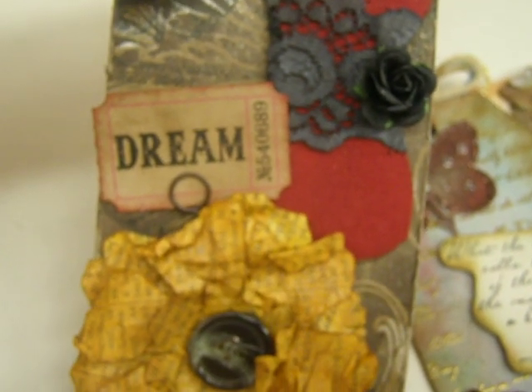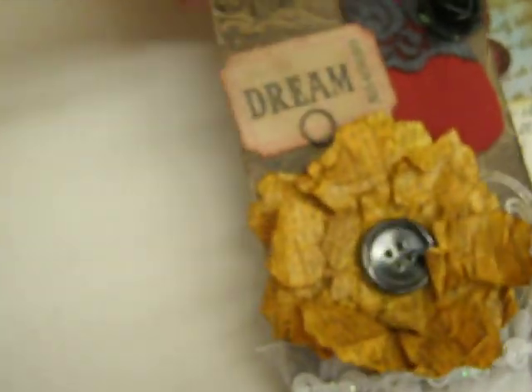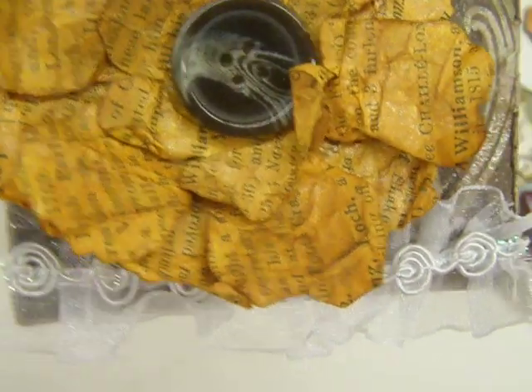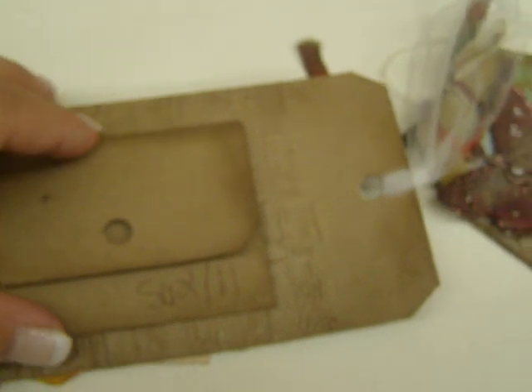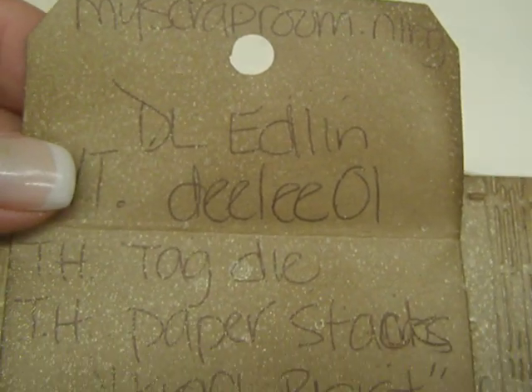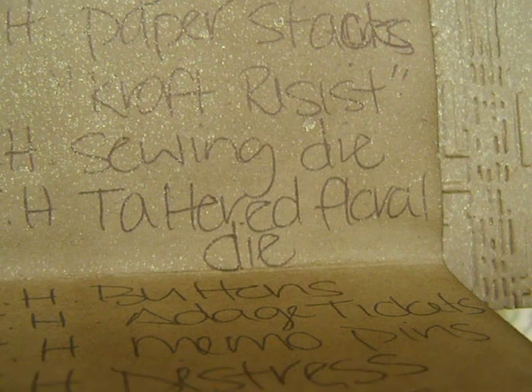Then I used his adage tickets — I used the dream with the memo pin. I made a flower out of old book pages and stuck one of his buttons in there, and then I just put some trim on there. On the back, you're supposed to say what you used, so I basically cut out another tag and wrote everything down: my name, my YouTube, where the scrap was, and the things I used — like the tag die, the paper stack, the craft resist, the sewing die, the tattered florals die.